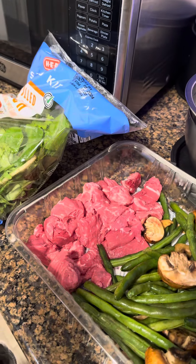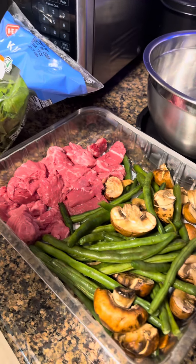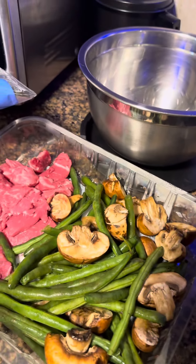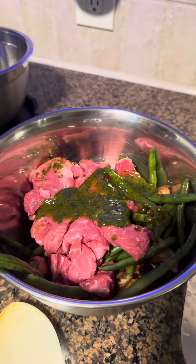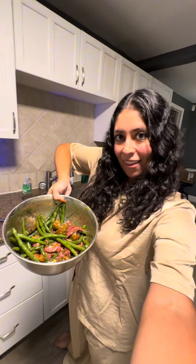So it says to toss the beef and vegetables in a mixing bowl with the sauce. I put it in the bowl. Now we're gonna mix it up. This is what it looks like, all mixed together.